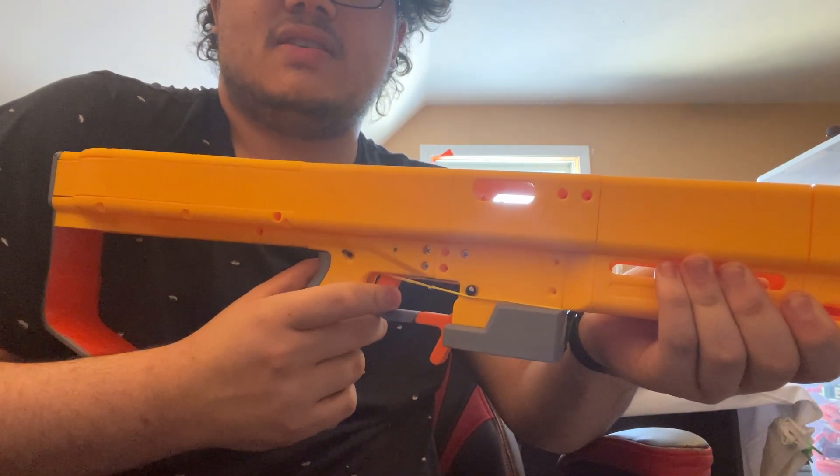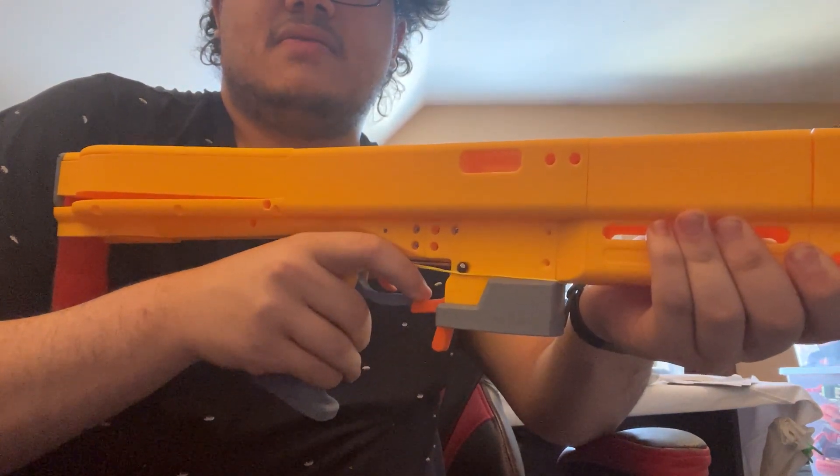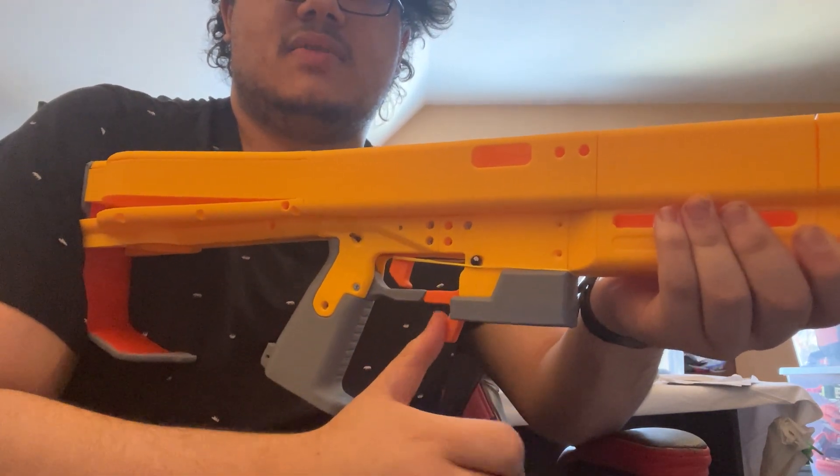There's a switch behind that trigger. There's your mag release — you can either hit it with your finger, or paddle it when you grab the mag.